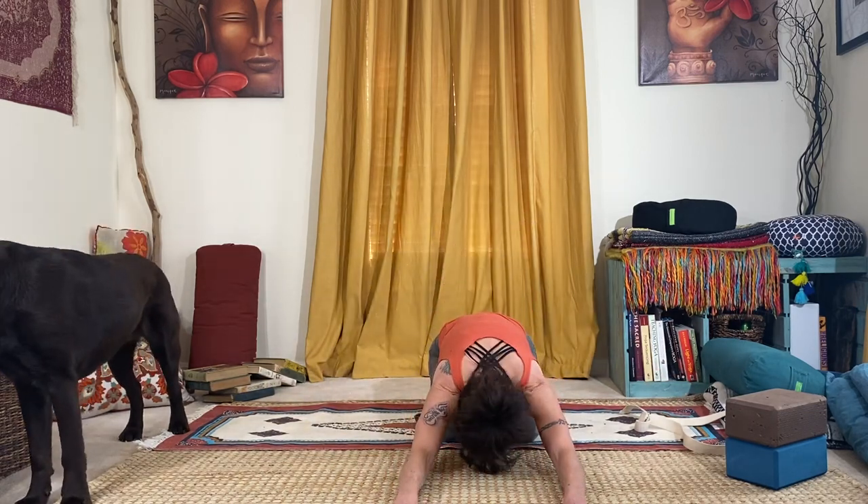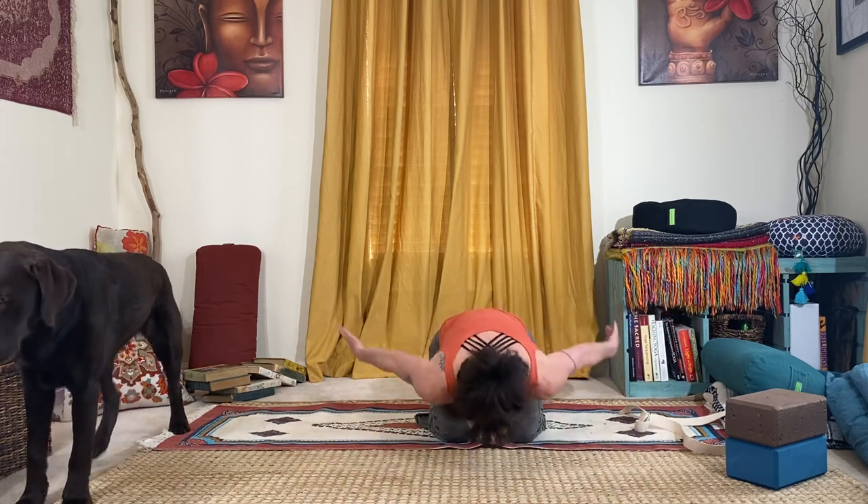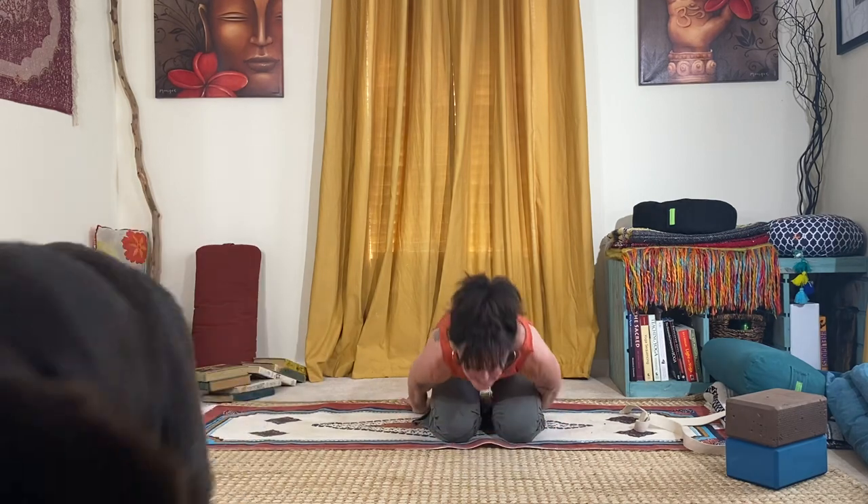A nice counter to saddle pose or that version of sphinx is to ease your way back into a child's pose — arms in front or arms to the sides. Voila! So now whenever you go to a yin class or you're watching a YouTube video and the teacher tells you to go into a saddle position, you can customize it according to the way your body feels on any given day or according to what your range of motion normally is. Let me know if you have any questions — feel free to post those in the comments. Thank you and have a great day.